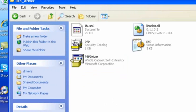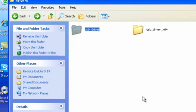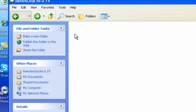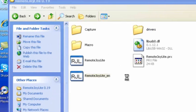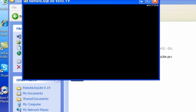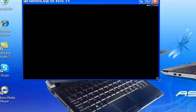Now we open up Remote Joy in English. You'll see it like this — it'll be blank. Make this bigger.